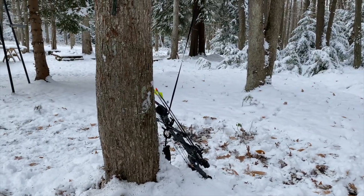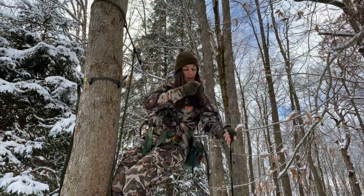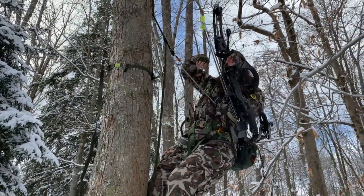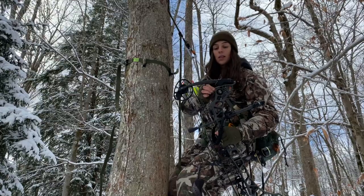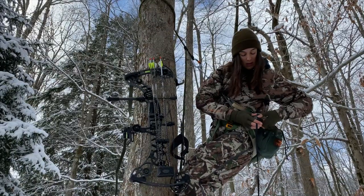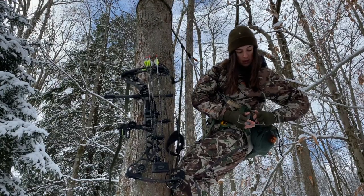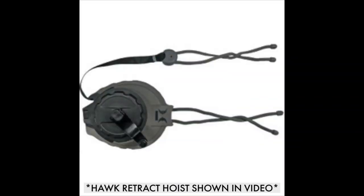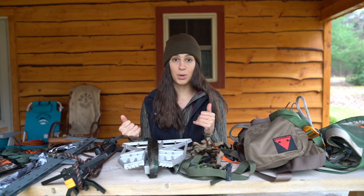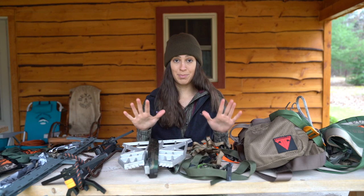The next thing you'll need is a bow rope. What I like to do is attach my bow rope to my bow at the bottom of the tree, climb up, pull the bow up, hang it, and then retrieve the bow rope. This is an absolute must — do not try to carry your bow up with you. With a saddle you'll be hanging climbing sticks and a platform, and you'll put yourself at extreme safety risk. Bow ropes are cheap and affordable, so just get one.